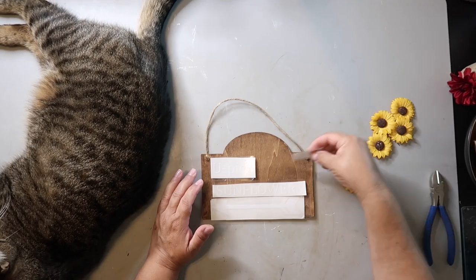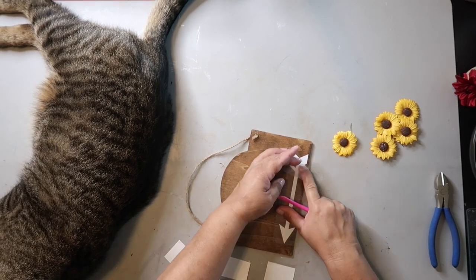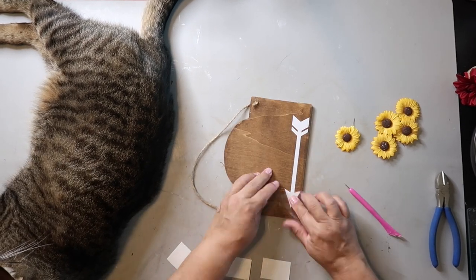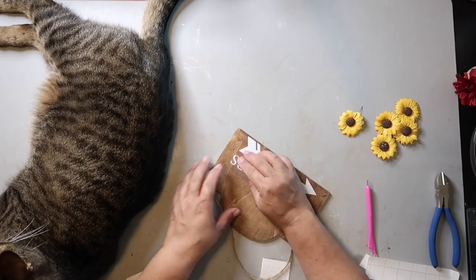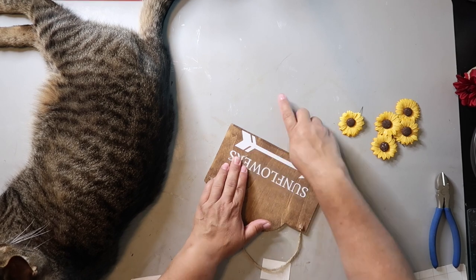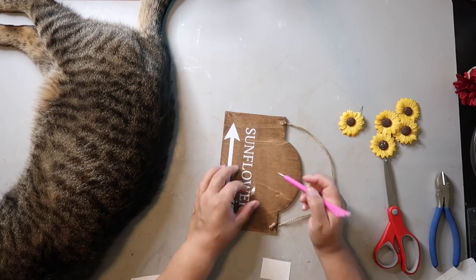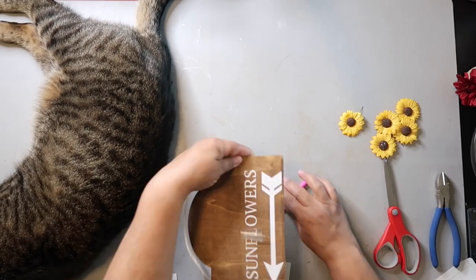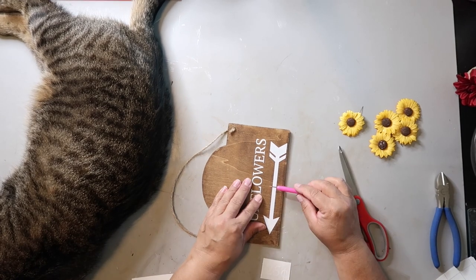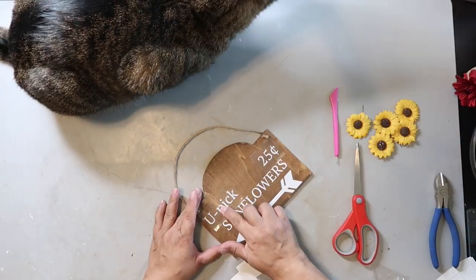Now that the sign is completely dry, I used my Cricut to cut out some decals that I'm going to put on the sign. I'm just carefully going because sometimes those thinner letters lift up a little bit. So I'm using this tool that I got from the Dollar Tree to hold it down, pressing and going back over and holding down until I get all the letters on — and I didn't have that much lifting.